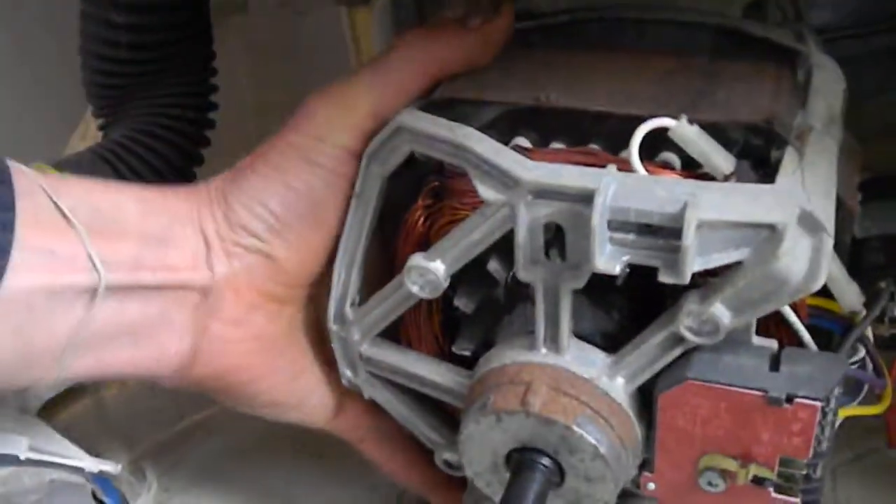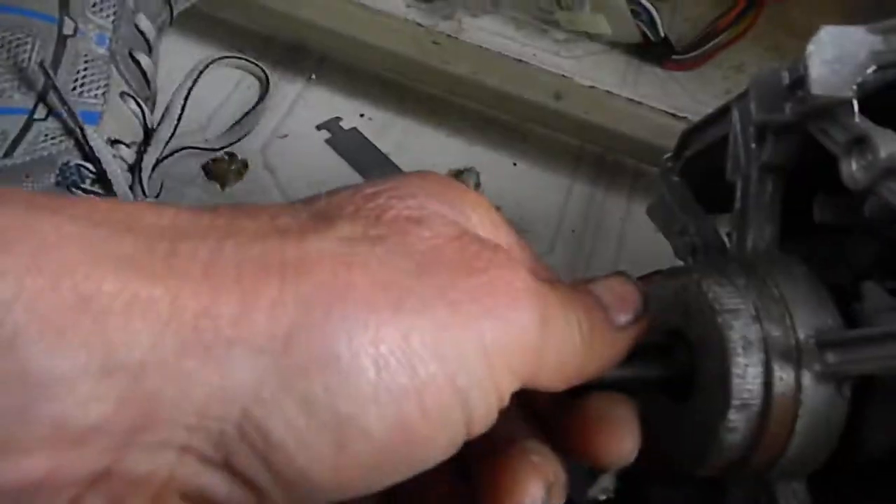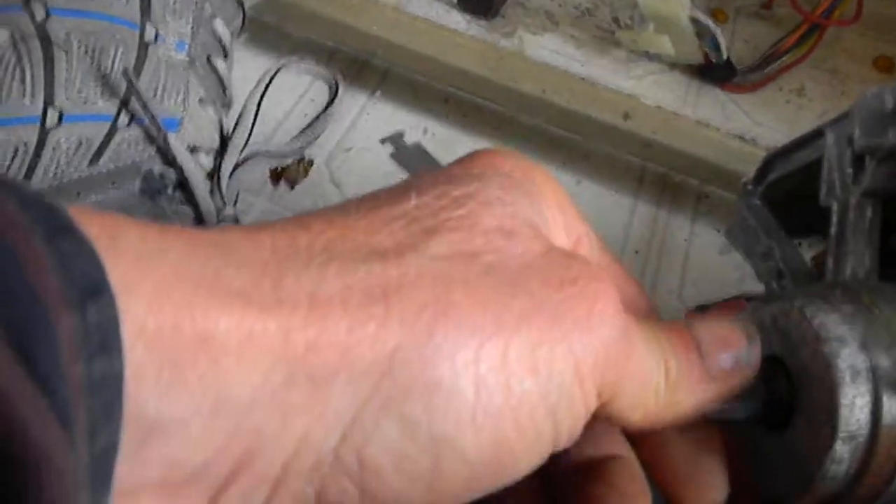Unload the motor, drop it, unhook the wires, and take a look. Looks okay — nice solid shaft on it.